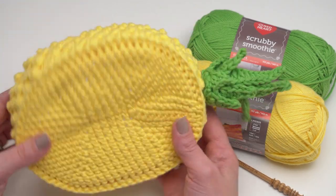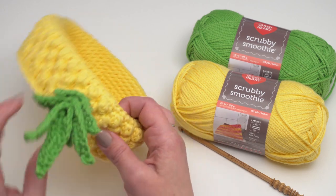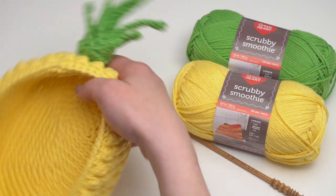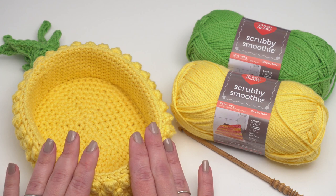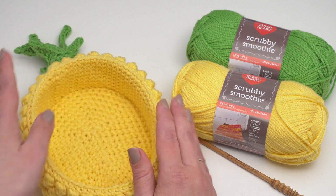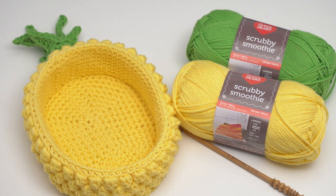Here is the finished pineapple basket with those last couple of ends woven in and the crown end hidden before finishing the final seam. If you didn't want to use the plastic canvas, you could skip that portion, but it would make the sides a little softer. You can change the size, change the colors, make it into other fruits and have a lot of fun with it. I hope you've enjoyed this pineapple basket and give Red Heart Scrubby Smoothie a try. Follow the link in the description for both right and left-handed versions, as well as links to all the supplies. Thank you so much for watching and don't forget to subscribe.